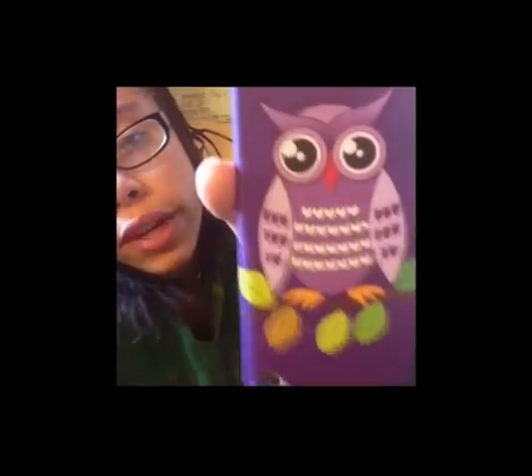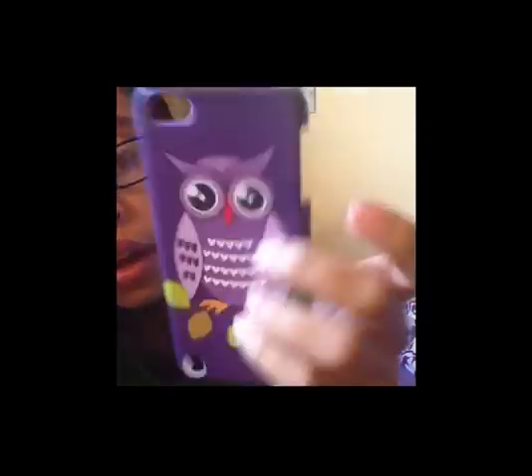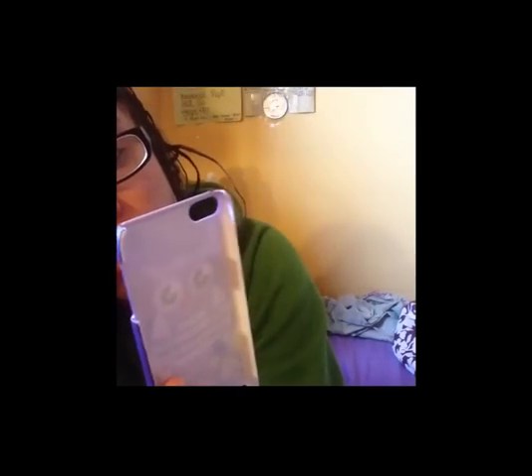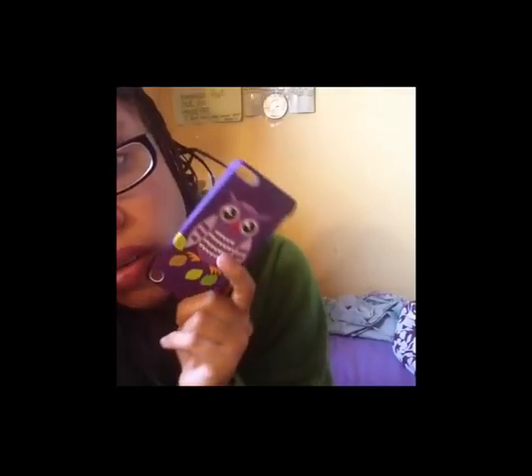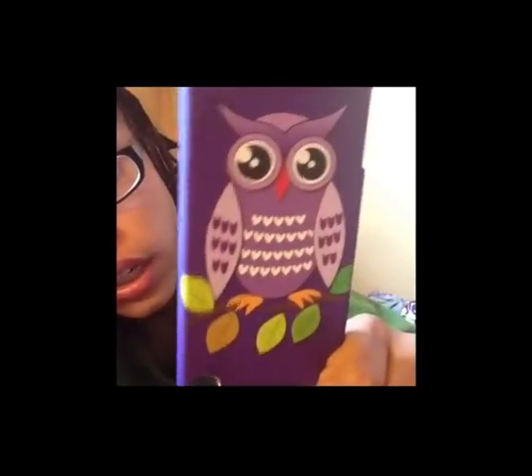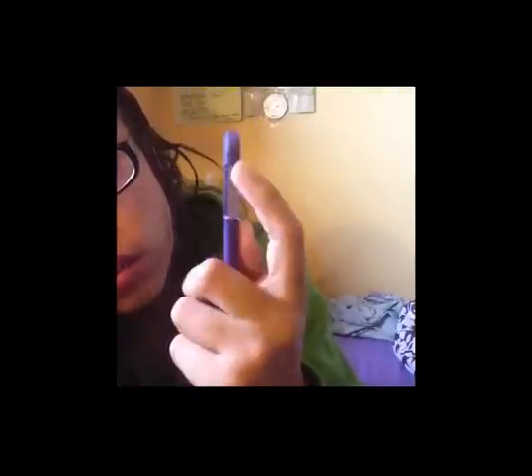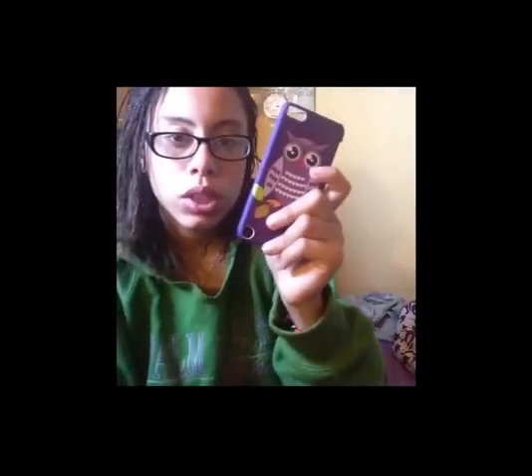Then I got this case from Rainbow's — it was two dollars and it's a hard owl case. It's purple and I like it a lot. It's not protective though, and it's semi-easy to get off. It doesn't have the bar like the Mario cases, so it won't crack, which I really like.